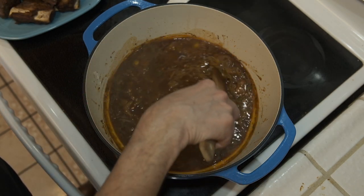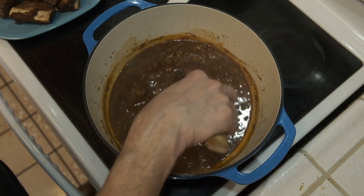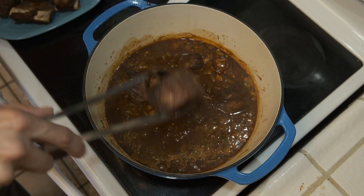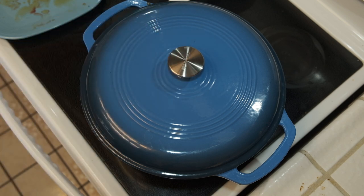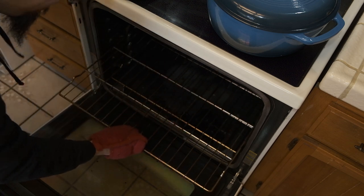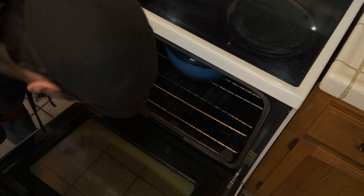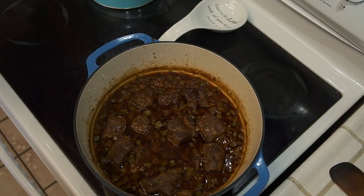We're going to bring it back up to a simmer and let it simmer for about five minutes. Then I'll start adding the short ribs back in, getting them submerged into the liquid. Once that's done I'll cover the pot and place it into an oven preheated to 300 degrees. I'm going to let this cook in the oven for about two to two and a half hours, and when we pull them out you're going to have a nice savory, tender short rib.